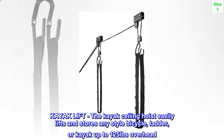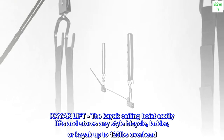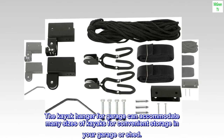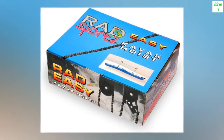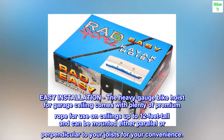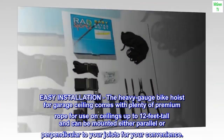The kayak ceiling hoist easily lifts and stores any style bicycle, ladder, or kayak up to 125 pounds overhead. The kayak hanger for garage can accommodate many sizes of kayaks for convenient storage in your garage or shed. Easy installation — the heavy gauge bike hoist for garage ceiling comes with plenty of premium rope for use on ceilings up to 12 feet tall, and can be mounted either parallel or perpendicular to your joists for your convenience.